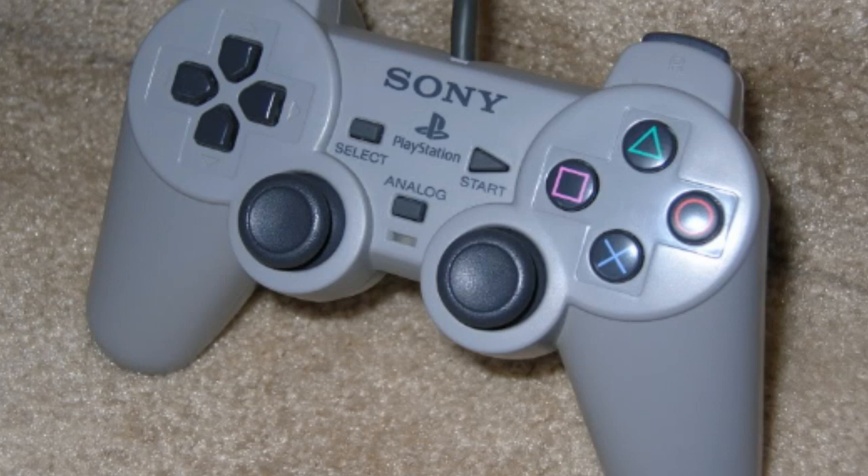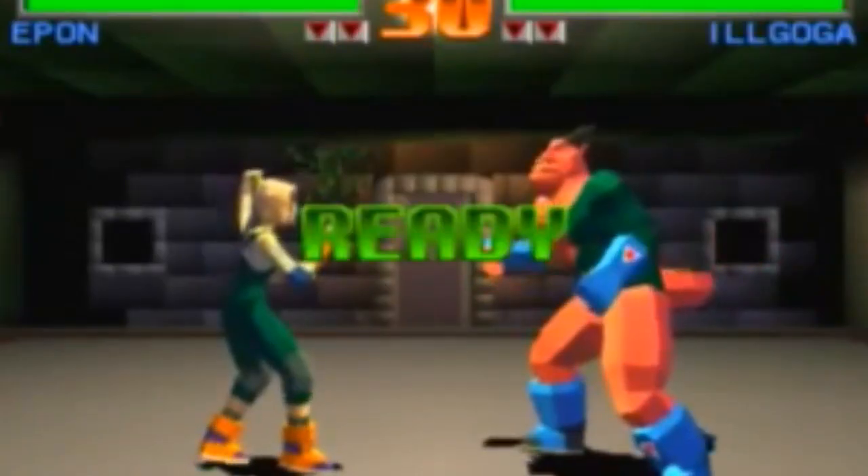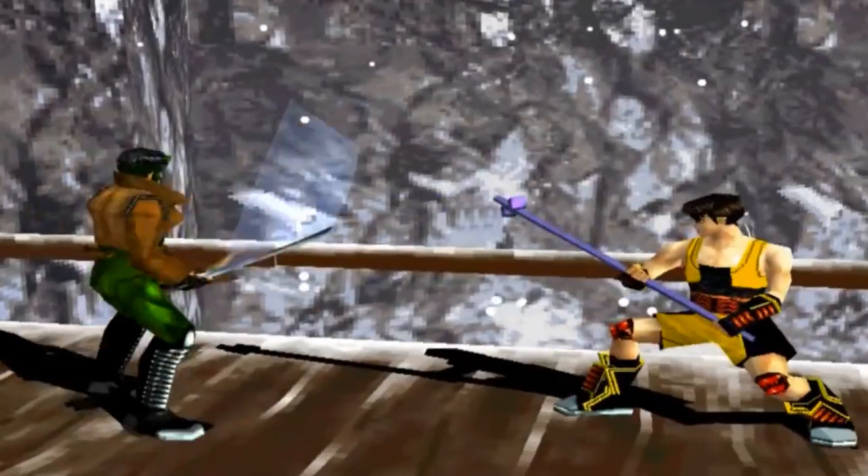The dual analog sticks did not feature the rubber top and instead were plastic with a curved grip, which was later adopted by the DualShock 4. The controller first launched in Japan in April 1997 with two games, Tobal 2 and Bushido Blade.